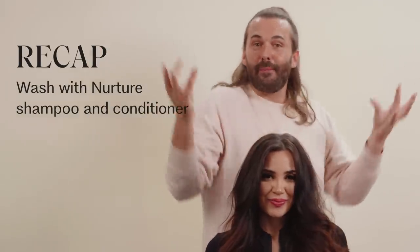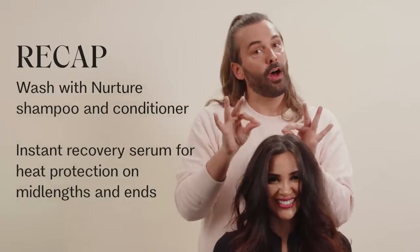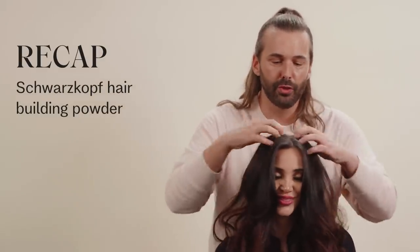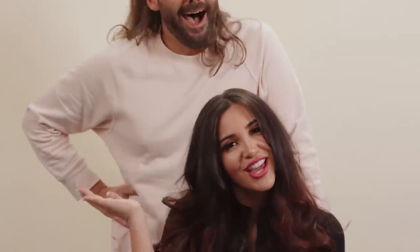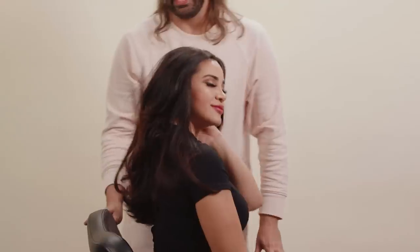Look at this 70s volume. Stick a fork in me — that is some gorgeous 70s hair. Today we washed with Nurture Shampoo and Conditioner. Then we applied Instant Recovery Serum to prevent heat damage from mid-lengths to ends. Then we went through with Authentic E.D. Concepts Mousse. Set the hair on Velcro rollers and set it on a curling iron. Then we used a gorgeous powder by Schwarzkopf to give us bodacious body at the root. We backcombed her roots to give her this gorgeous, big, voluminous, throwback 70s hair. She's giving texture — this is going to last her for days. You can get the best lashes from Anita Lash, and the best hair products from JVN Hair. Like and subscribe!